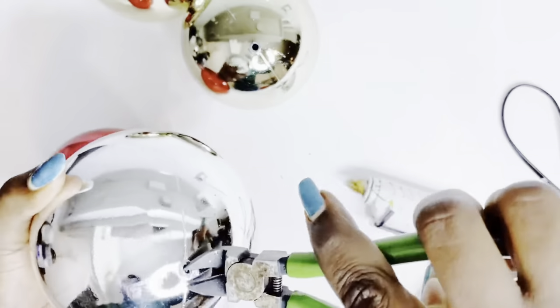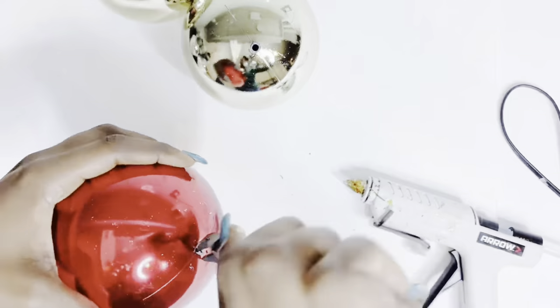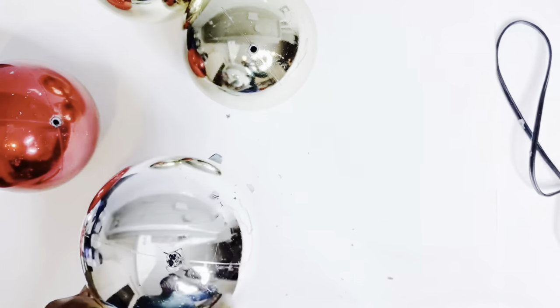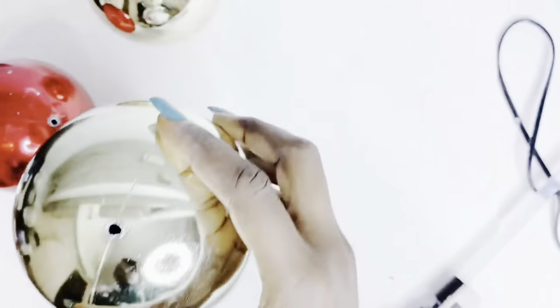First things first, I'm cutting out the top part of the ornaments just to give them a well-rounded look. From that area, I'm going to glue them together using my hot glue. You could also use any other strong adhesive of your choosing.